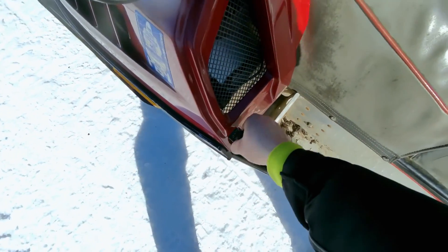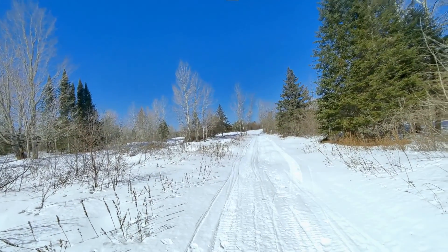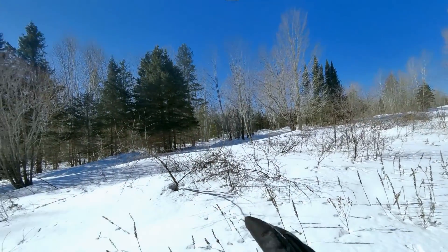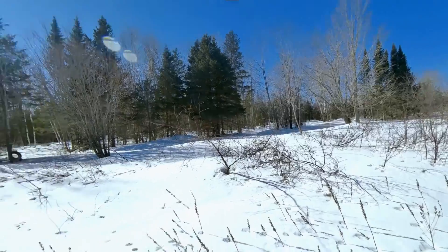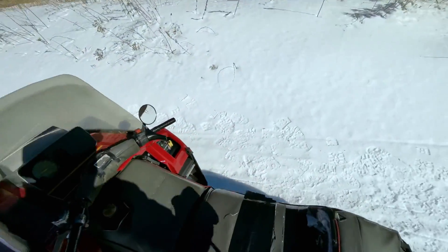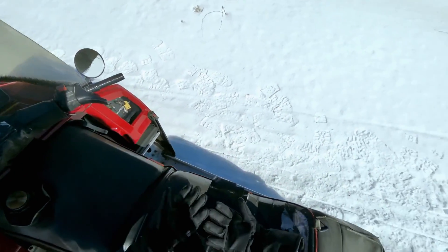Now we'll get this clamped back down and we'll take her for a rip around the track. I'm thinking I'll stick to the outside of my field section, then I might go up into the wood section. Once I get my glove fully on, let's do that. I'll pop my goggles on — I don't feel like taking a branch to the eye today.